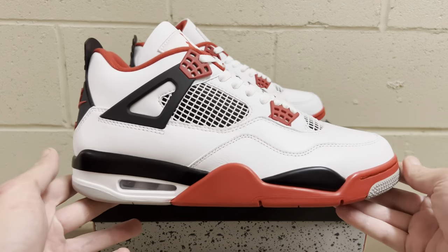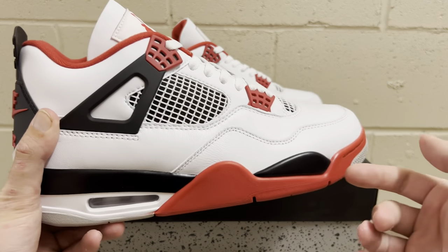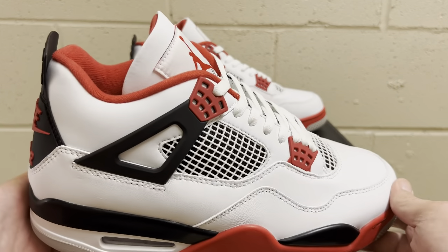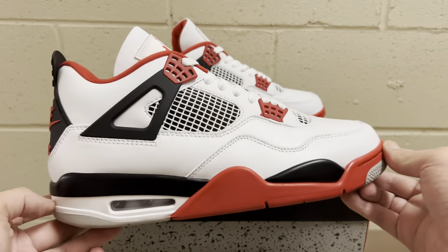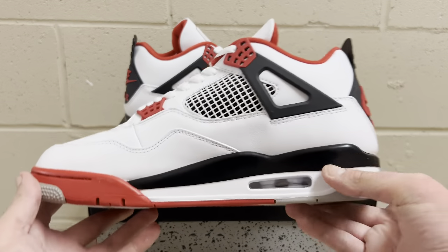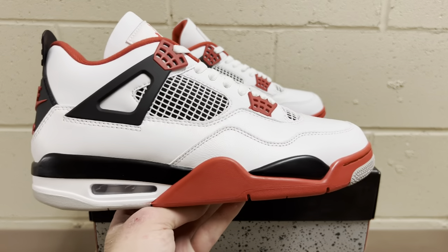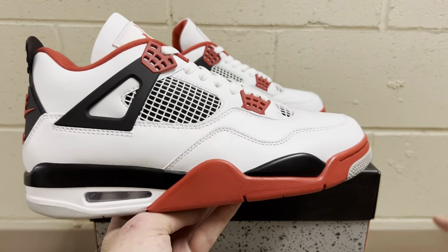Everybody loves the Fire Red Jordan 4s. It's an all-white Jordan 4 but it's got that nice red on the midsole, the black, the red on the lace pieces, and the red on the sock liner that really makes the color pop. It's a beautiful colorway — I've never met anyone that doesn't like it. Simple, clean, red, black, and white always go together great. The shape is incredible on here.